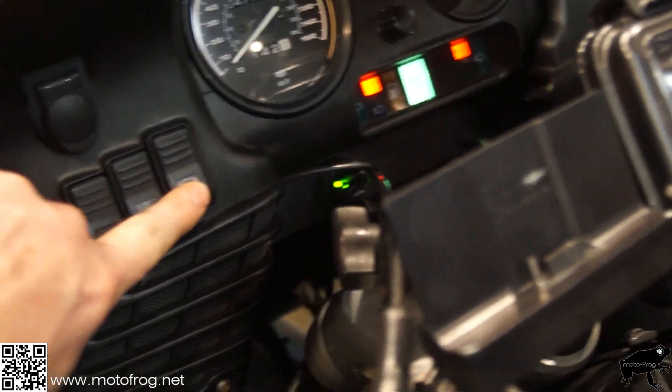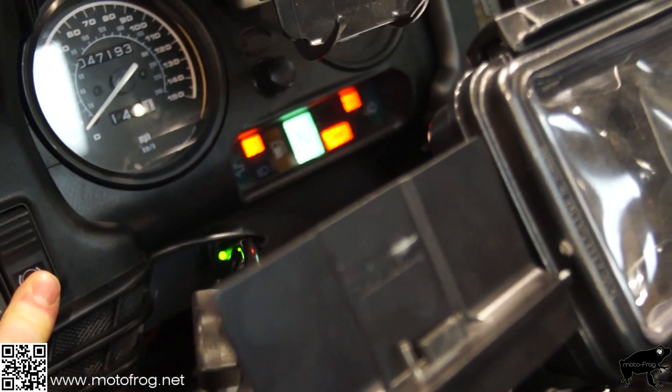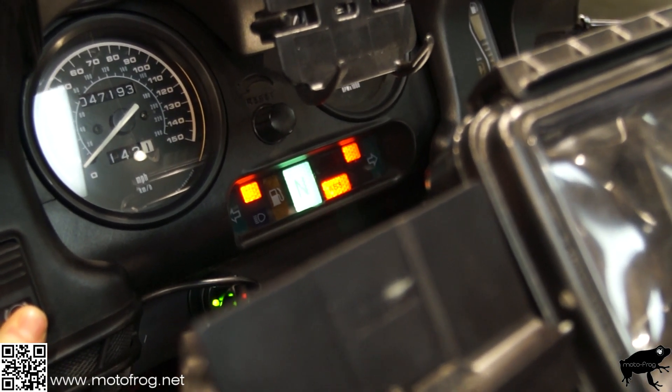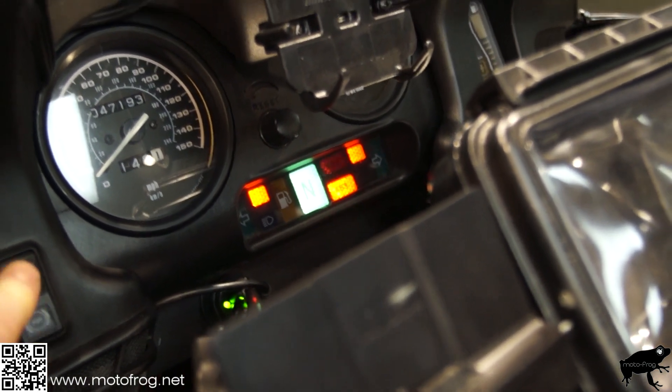Take the ABS button, push and hold it for eight seconds. You can see the upper light goes out and just the bottom one is illuminated. After eight seconds, let go.